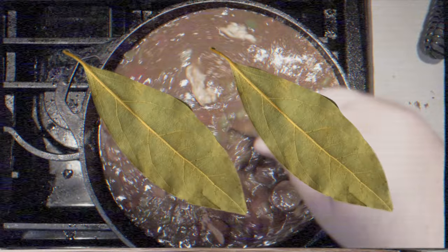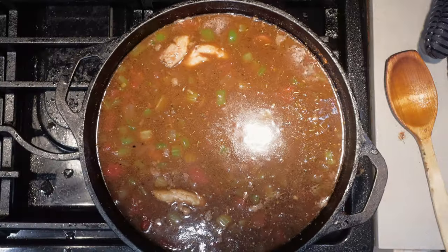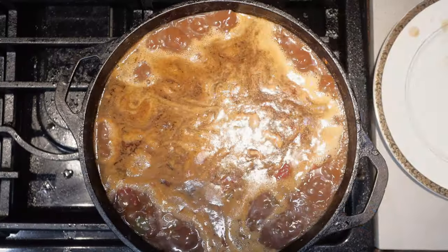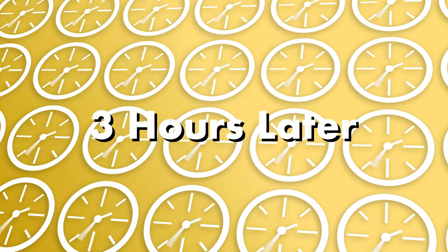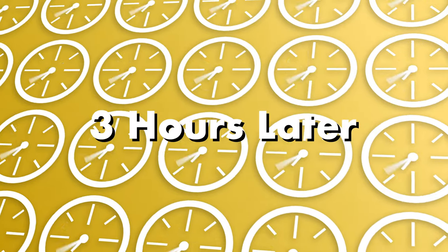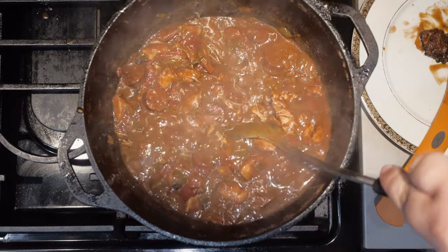I'm pausing the video one last time to let you know to add one more ingredient: two bay leaves — I forgot to add them on camera. Bring this to a boil over high heat. Once it comes to a boil, turn the heat down to medium-low, slap on the lid, and let that simmer for three hours. After three hours, our gumbo is looking nice and hearty.